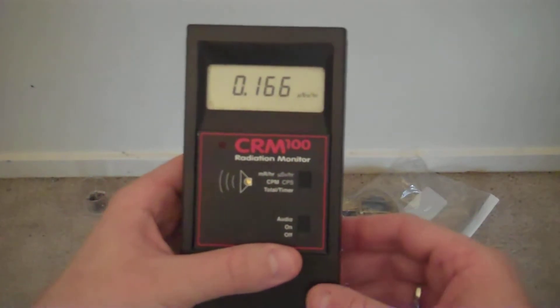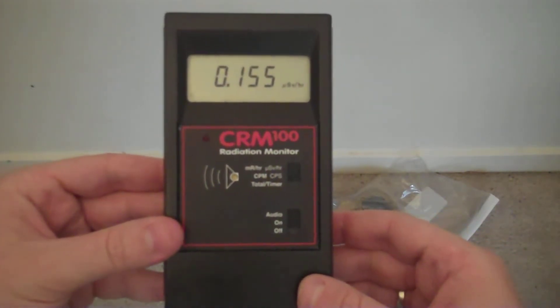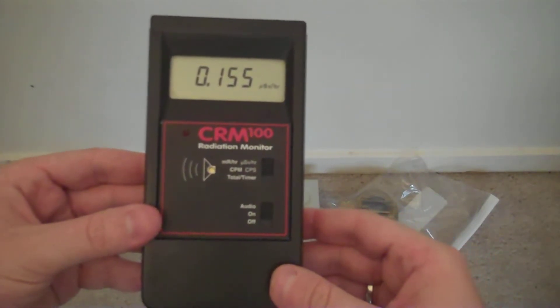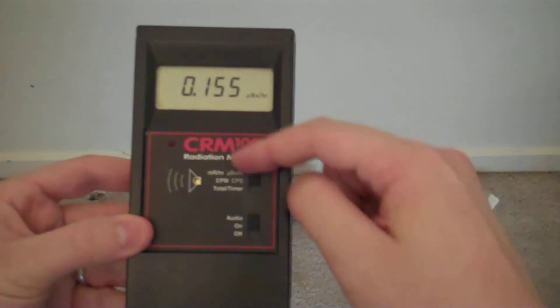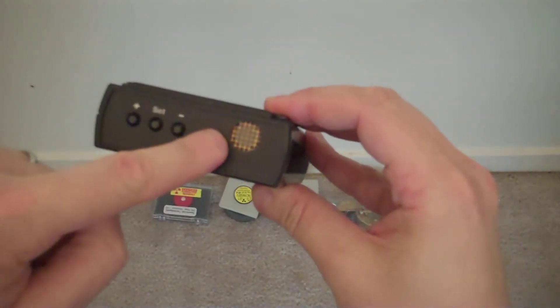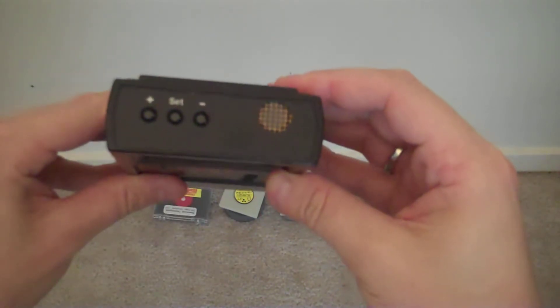The CRM100, made by International Medcom. This Geiger counter is actually very similar to its brother, the RadAlert 100 and the RadAlert 150. It features a small Geiger Mueller tube housed inside — you can see the hole right here — that is approximately the same size as a AA battery.